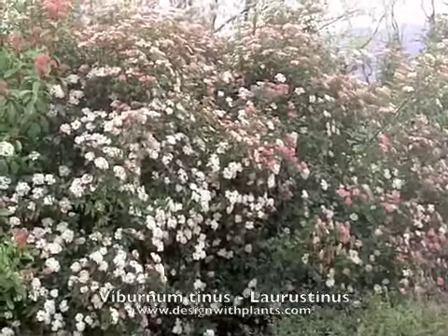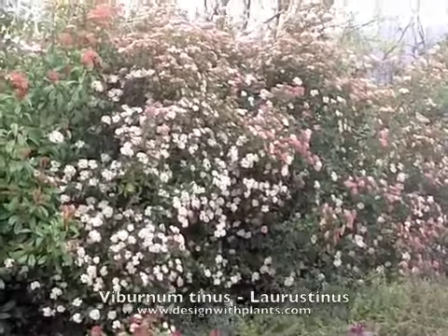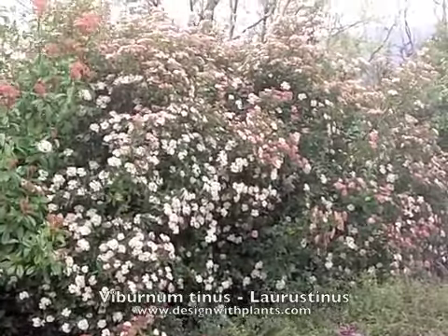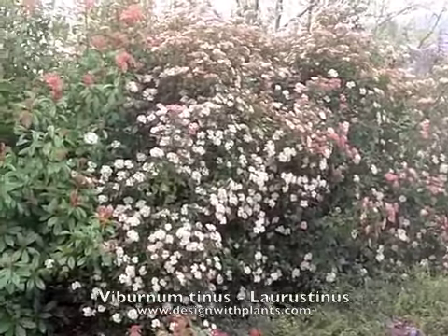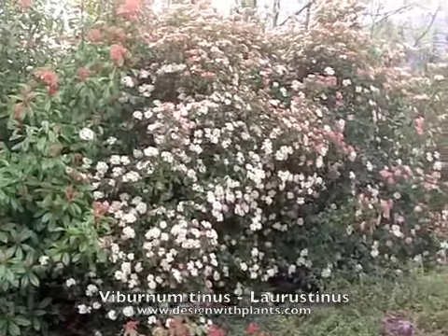For me, this is a background shrub. In this case you're looking at one that is about eight to ten feet tall by five to seven feet wide in diameter. This is actually multiple plants here.